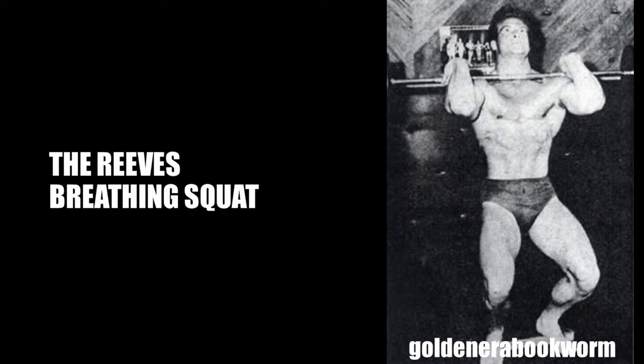Later in his career — during the early 50s, to be precise — Reeves still wanted to focus on shaping the legs and the rest of his physique, but still had the mindset that it was important to expand his rib cage. He eventually ditched the breathing squat with the back squat and instead developed a new exercise that both satisfied his need for shaping his legs and expanding his rib cage. This became known as the Reeves Breathing Squat.